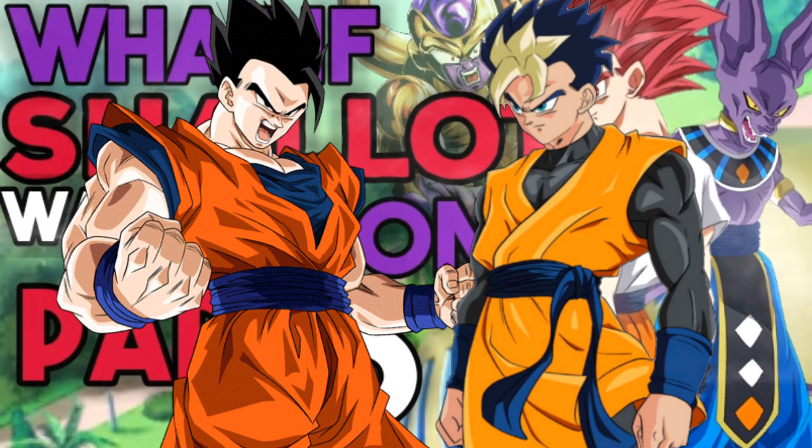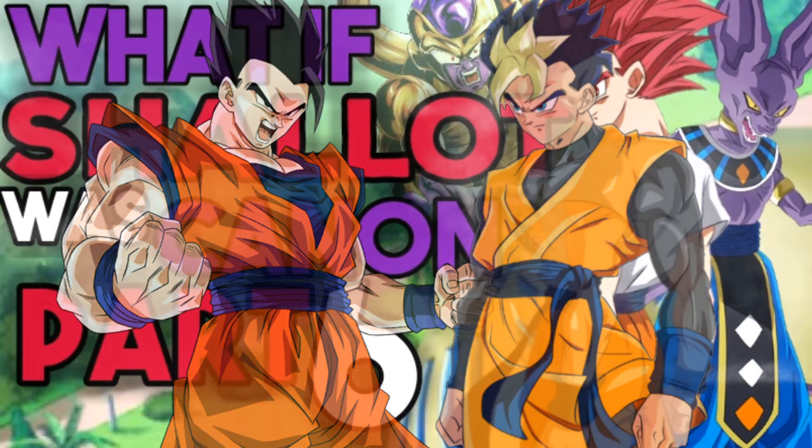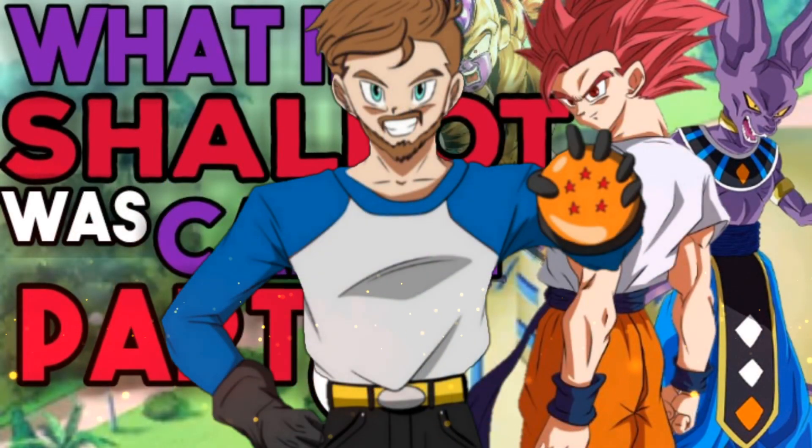To Shallot's aid, his son Leek and Kakarot's son Gohan have arrived on the scene with their potentials released from Elder Kai — in other words, they've arrived in their ultimate forms. With the recap over, let's jump straight into the video.